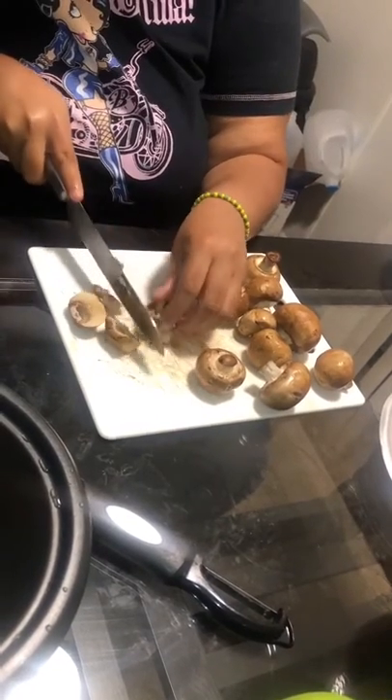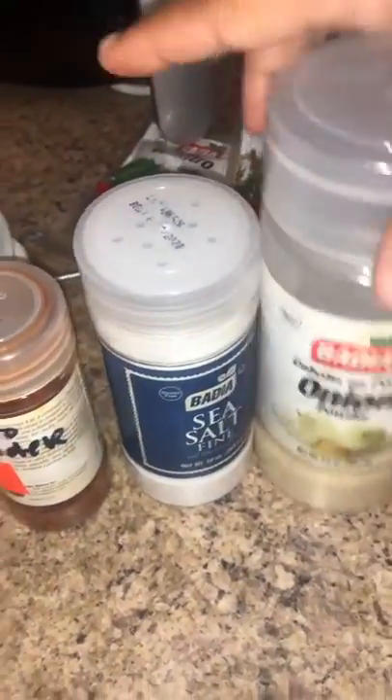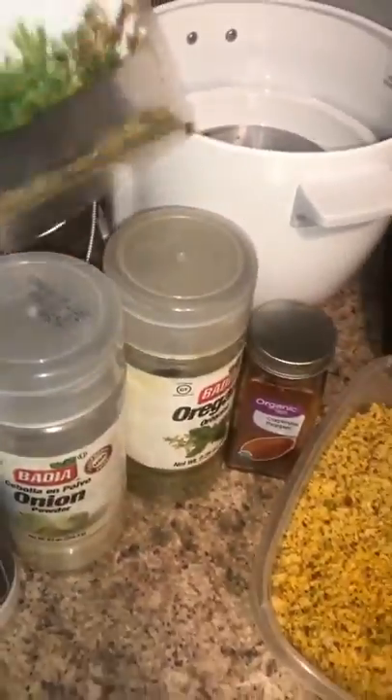Here are the seasonings I'm going to use: oregano, onion powder, sea salt, nano powder, cayenne powder (optional), cilantro, and thyme. I already crushed up and seasoned my walnuts.